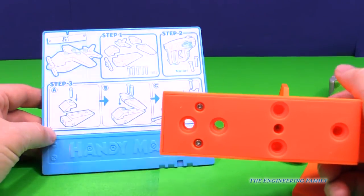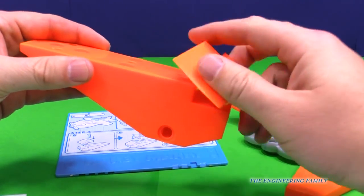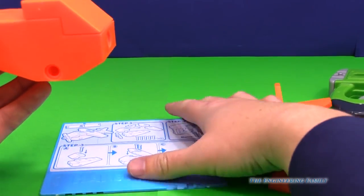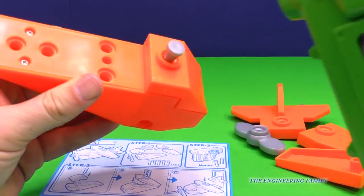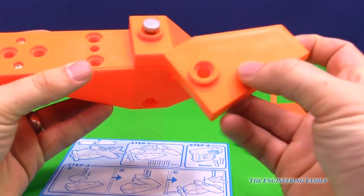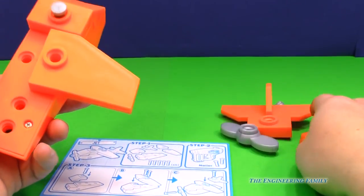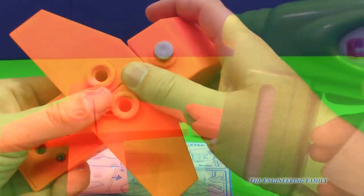Now we take our part and we've got to put a piece on right here. Not quite like that. Actually, it looks like it goes a little differently, like that. All right, so we've got that in place. Let's nail it in place. Now we've got to put these wings on. So one over here, and another one over here. The wings are on.